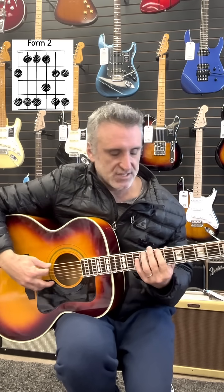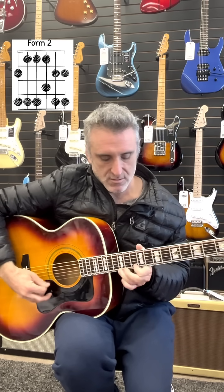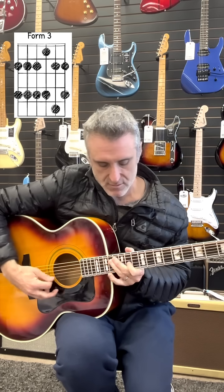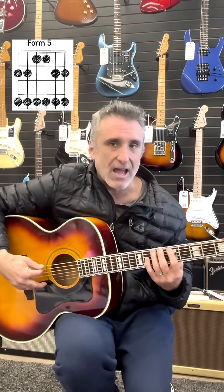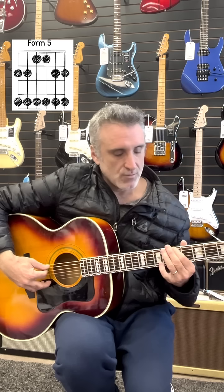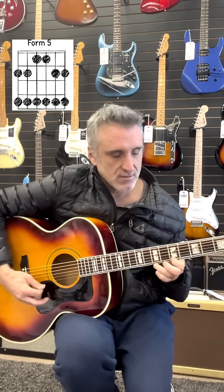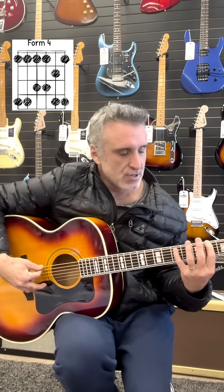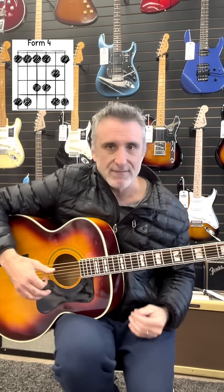Form two starts on the second note of form one, so you're going to form two right here. Form three starts on the second note of form two, so you're up here at the 12th fret. Now we're running out of room, so we've got to go on the other side. The second note of form five is the first note of form one — that's how you work your way in the other direction. We work down from there to the first note of form five. The first note of form five is the second note of form four, so go three frets below and you've got form four. And there it is — all five forms once again.